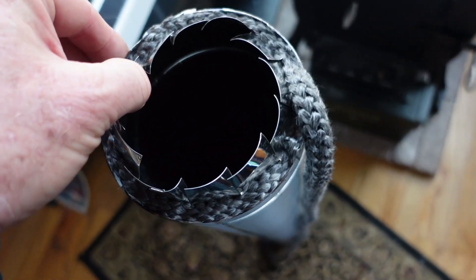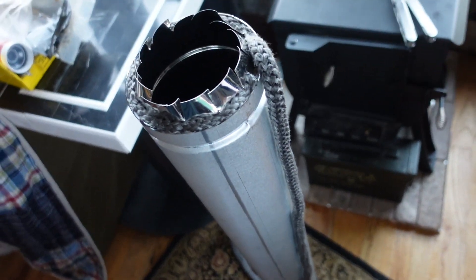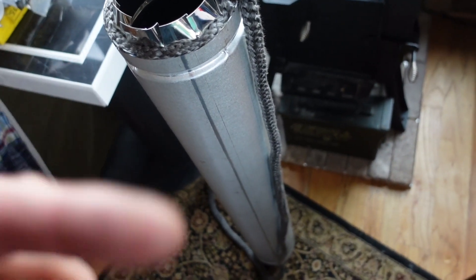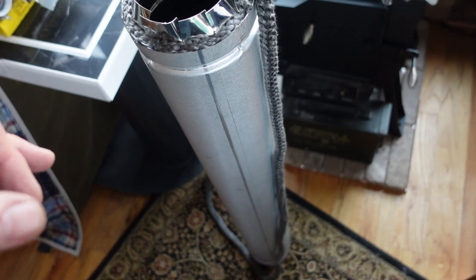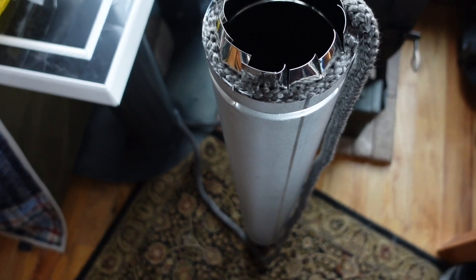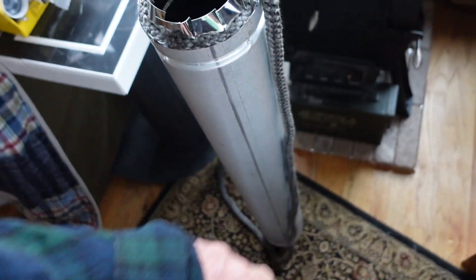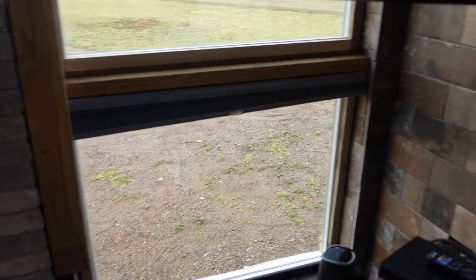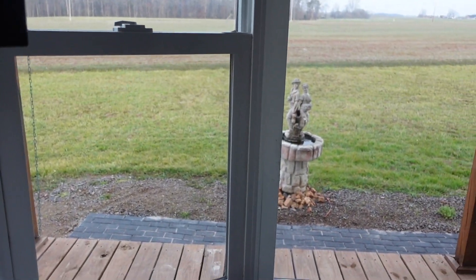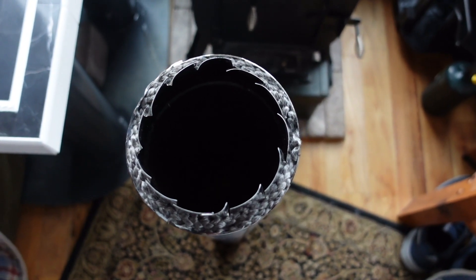That worked pretty good. Just kind of bending these tabs back up — you can tell I'm ready to cut this off and it's all packed in. I feel real good about that. I've got to remind myself to put these links in the description down below so you all can find these things. Better order early because they seem to be hard to find. I'm out here, so there's not much local for me.